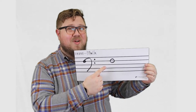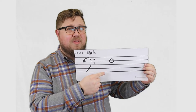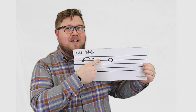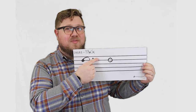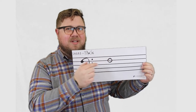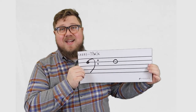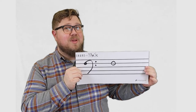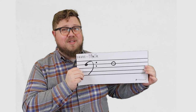Now I'm using this oval to represent F. F is on the fourth line from the bottom — one, two, three, four. And you'll notice it's got this fourth line going right through the middle of it. Anytime you see a note with that fourth line going right through the middle of it, the name of that note is F.